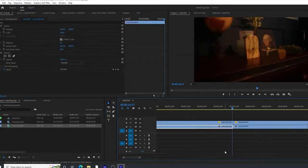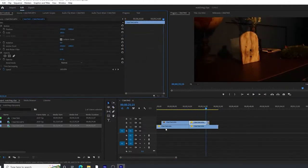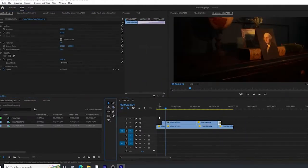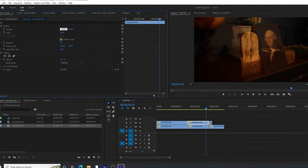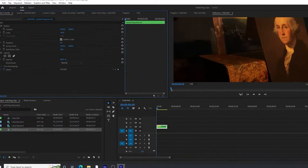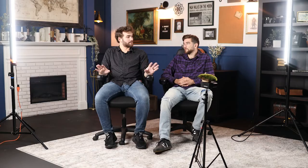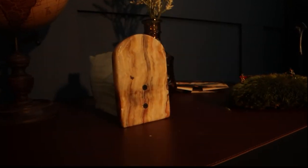Even though everything is controllable, everything moves a slight hair when we do it. In Premiere, I ended up punching in slightly — I put a 50% transparency so I can line the two shots up, and then put it back to 100% and added the crossfade. That's how we did that shot. And you were able to get it in the first try. Yes, first try. The incredible Luke Brubaker — great equipment.